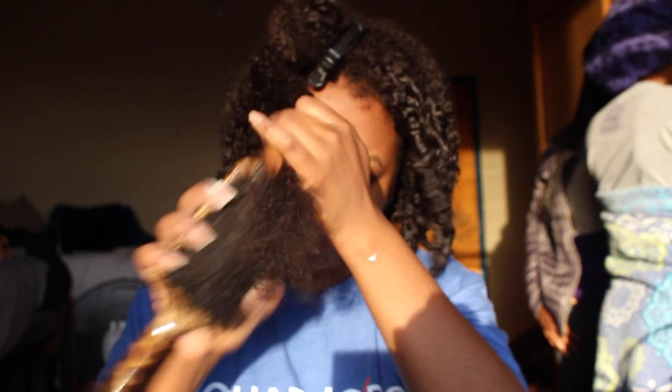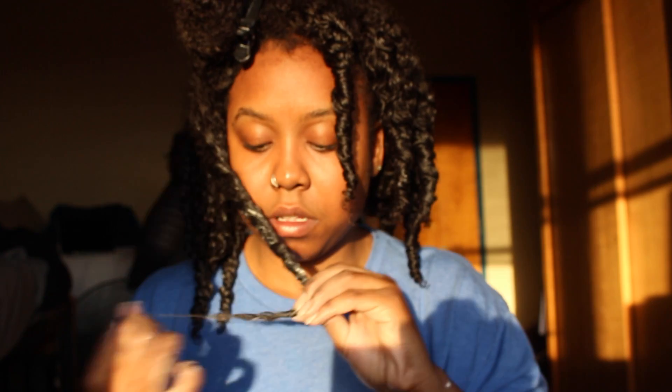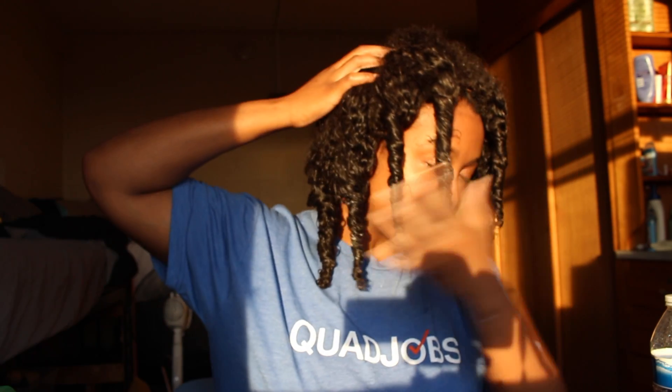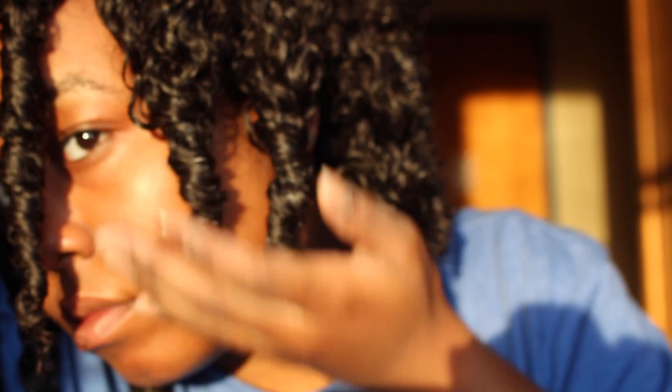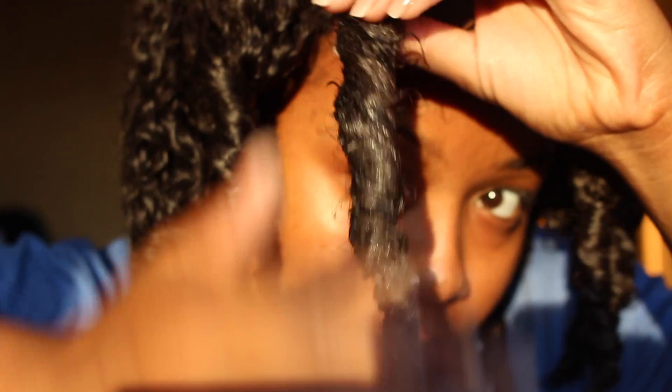I bought the hair from two companies — the closure from one and the bundles from another. The bundles are from Yvonne Bliss Wigs, and all companies will be listed below. I've had the wig for about two months now and the hair is still great quality with minimum shedding. This is what the hair looks like after it is three-strand twisted — stay tuned to see how it looks after it's unraveled.